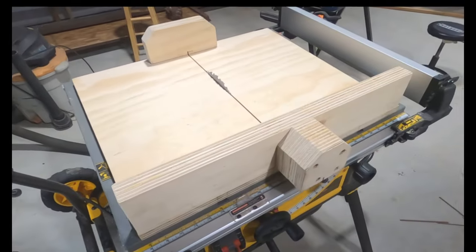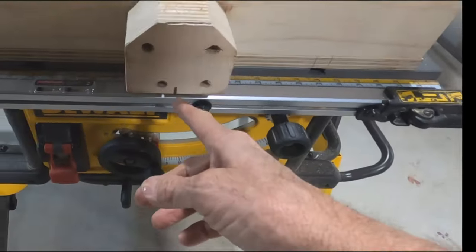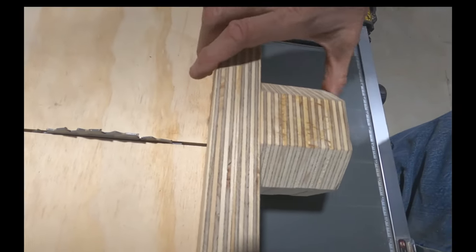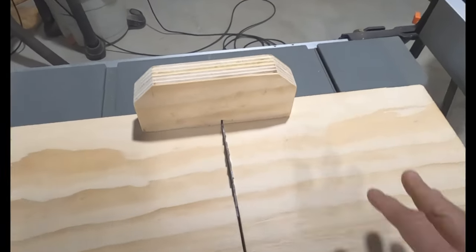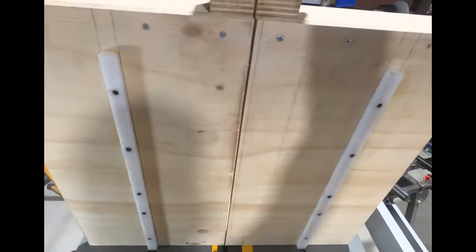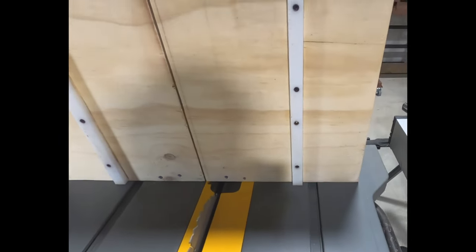All right, this is the sled. Nice. Keep your fingers away from there — the saw blade comes through right here, but I really shouldn't take it much past there, so that should be pretty safe. Just keep my finger away from it. I've got my backstop here, I've got the runners mounted and screwed in there.